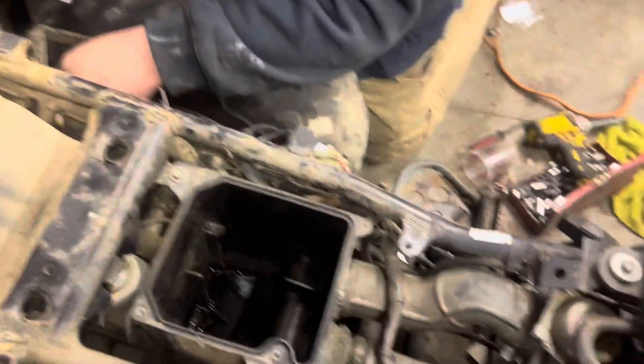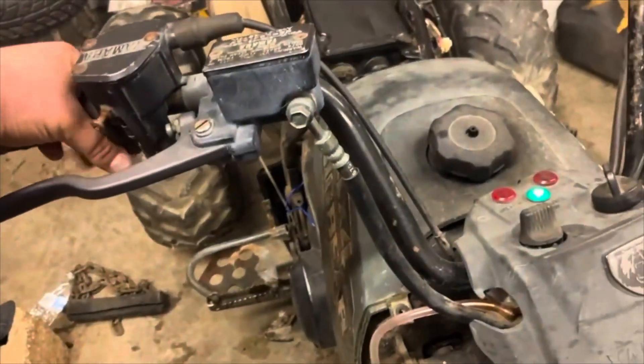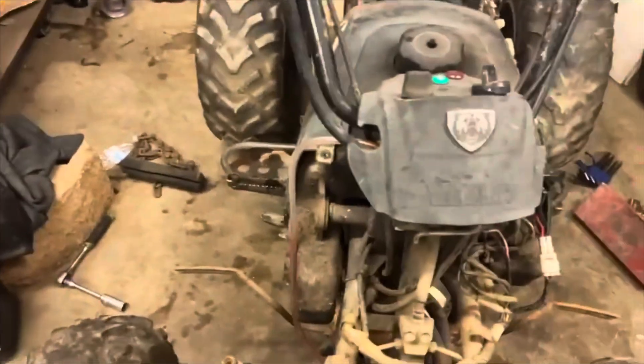Now it's time to install the stator. All right, we got the stator in. Well, we got the stator done. She's got spark now. We're gonna see if she's gonna run. Got the Big Bear going. All's good now. Everything works.